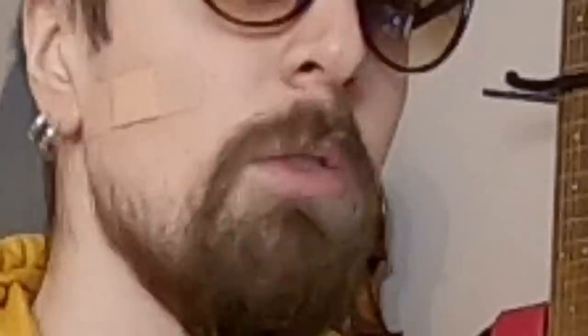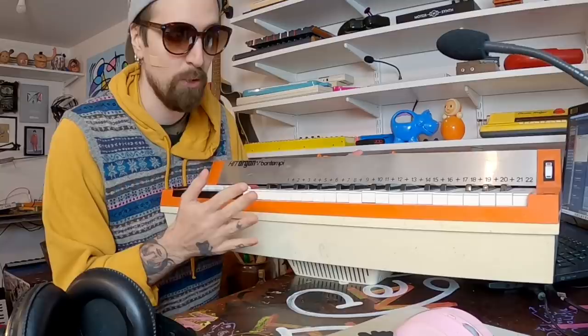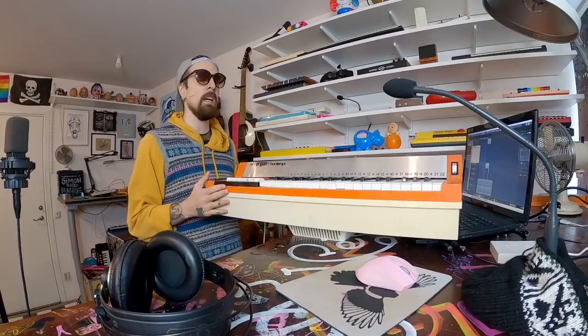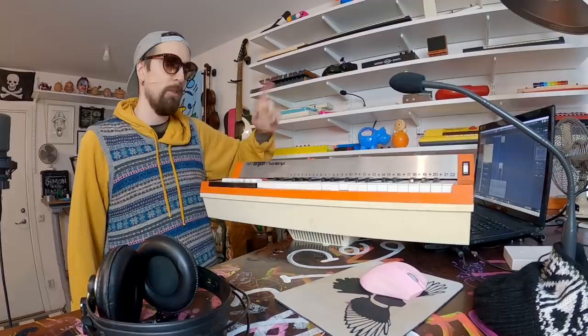It doesn't really matter what it is, because it's a very discarded instrument for a good reason. It was popular in the 70s, 80s? It doesn't hold a very high value. You can find these very, very cheap. Maybe not specifically the Bontempi HIIT organ, but I do believe so. This one I actually found outside with a friend several years ago, and it smelled like piss for about a year every time you turn it off.